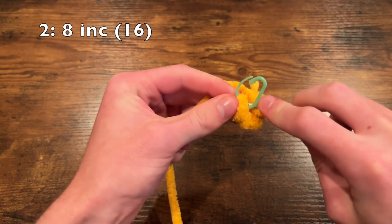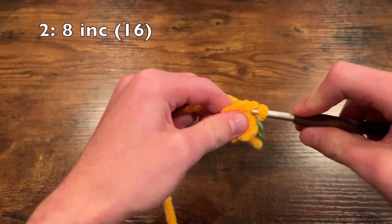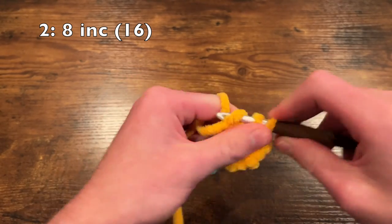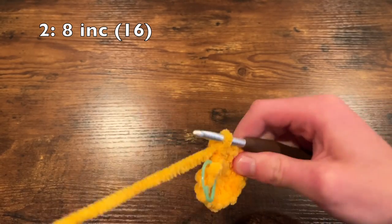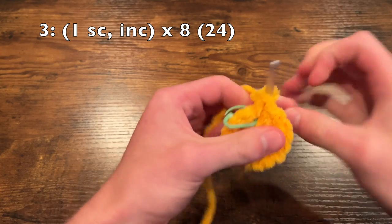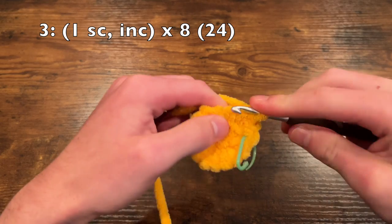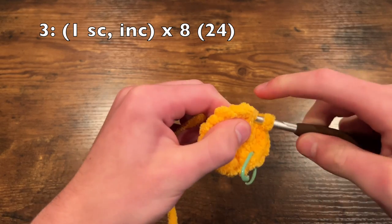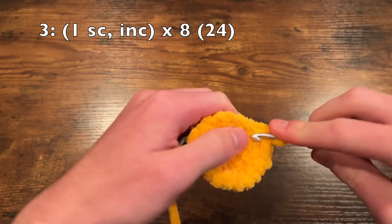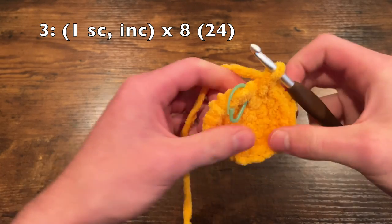Now we're going to move on to round two, which is simply going to be eight increases — two in every stitch all the way around to bring us up to a total of 16. So that was one single crochet and then into the same stitch we're going to do another one — that is one increase — and we're going to do that seven more times. Then round three starts with a single crochet into the first stitch, and then into the next stitch we do an increase. We repeat this pattern all the way around — a single crochet followed by an increase — bringing us up to a total of 24 stitches.